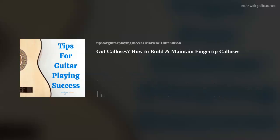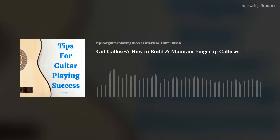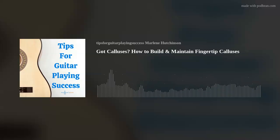Today's tip is Got Calluses? How to Build and Maintain Your Guitar Calluses. Guitar calluses are a rite of passage into the wonderful world of guitar. Today, I'm going to talk about guitar calluses — what they are, how to build them, and how to maintain them. I'll start with guitar callus origins.